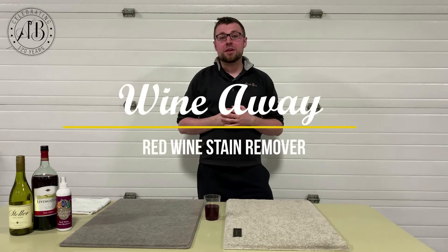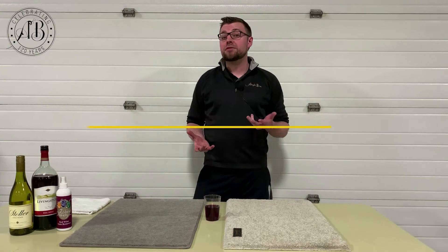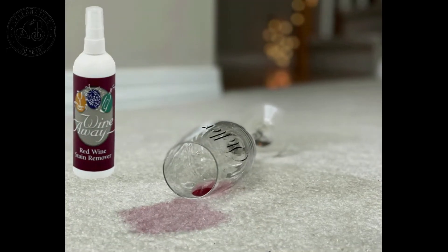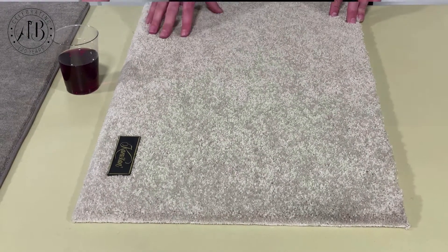This is a demonstration for WineAway. What I will be demonstrating for you is how to treat wine stains using the product WineAway. What we have here in front of us is a nylon carpet.